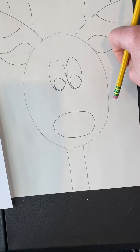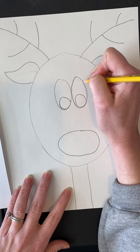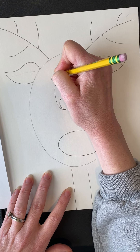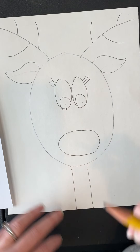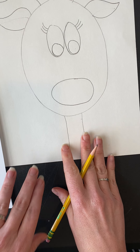Another artistic decision: if you want your reindeer to be a girl — or just more expressive — you can add eyelashes. Even a boy reindeer can have eyelashes! You can also add a bow on one of the antlers. That's all your choice.